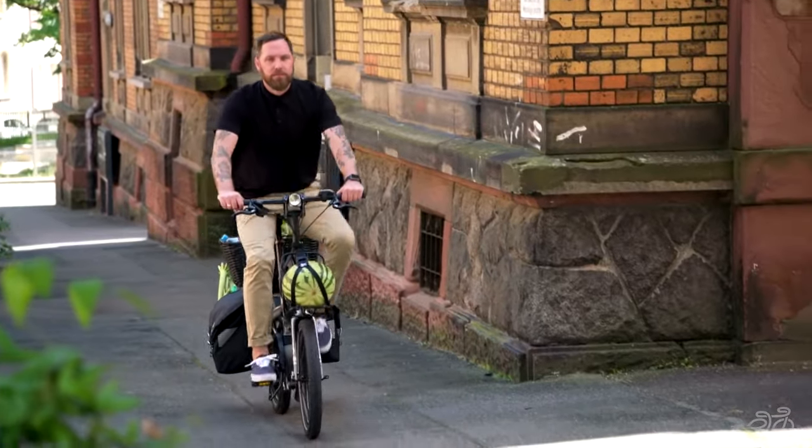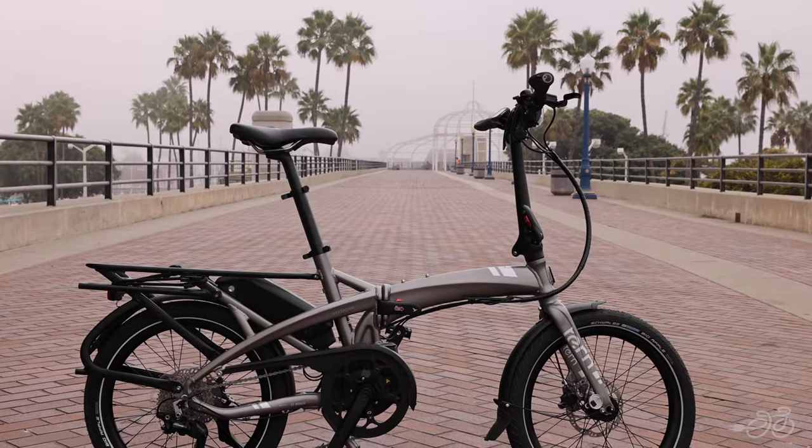The Vectron fits an incredibly wide range of riders, from 4 foot 10 to 6 foot 5, making it a perfect bike for sharing with friends and family.